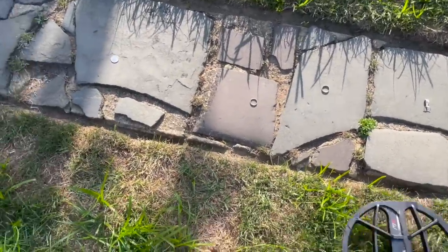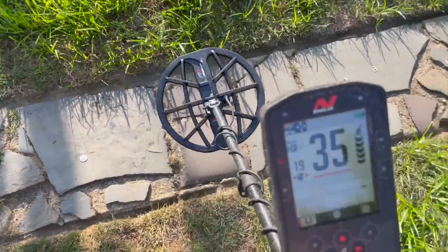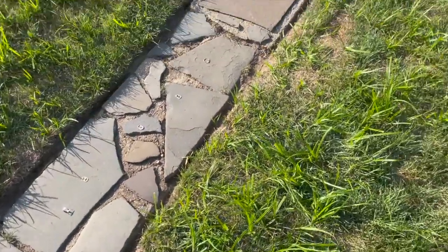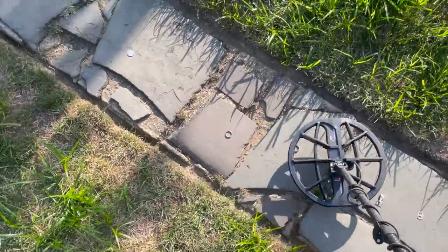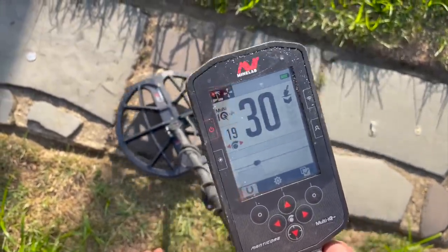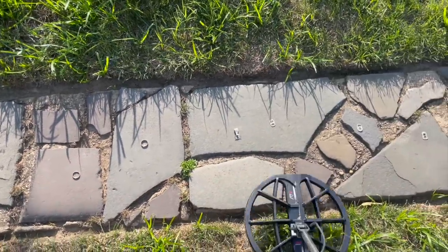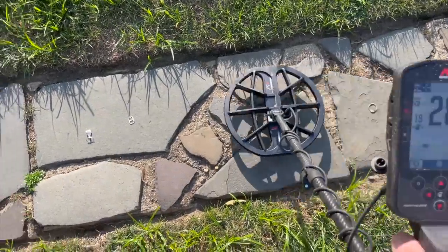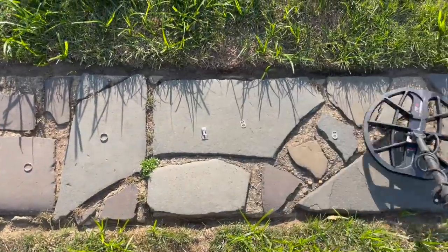Now let's listen to the quarter. That quarter sound sticks out like a sore thumb — it's easy to differentiate. Quarter is more conductive. It's not like people program these and say let's make gold at number two. No, it doesn't work that way. It is a scale of conductivity, and look — 33, 30 — the size and shape and alloy that's in the gold definitely factors into this. But how similar is this to that?